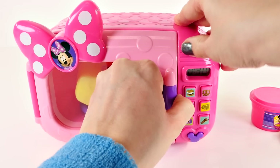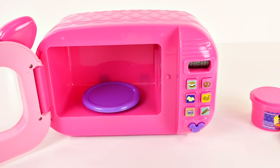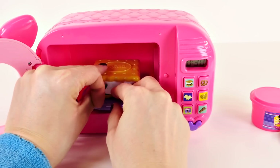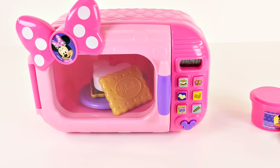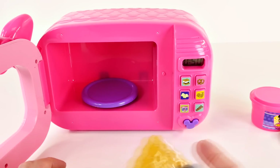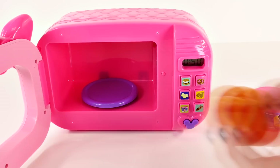I thought this button would do something — I guess that's supposed to be the open button, but you really just open it like that. Let's try something else. I'm gonna put the s'mores in there. It doesn't look like the buttons have anything to do with what kind of food you put in there.